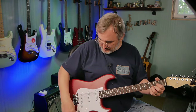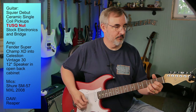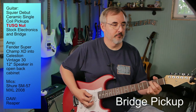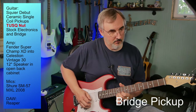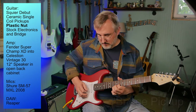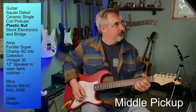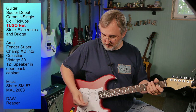Using the same chords, all settings are pretty much the same, volume and tone unchanged. This is on the bridge pickup... and this is the middle pickup... and finally the neck pickup.